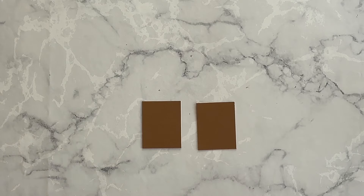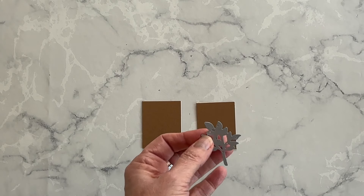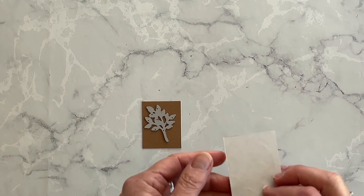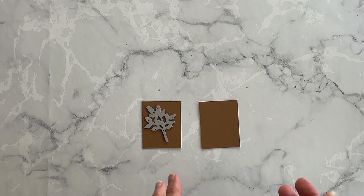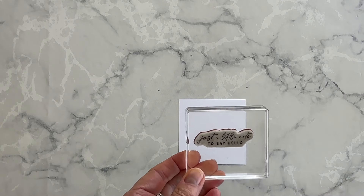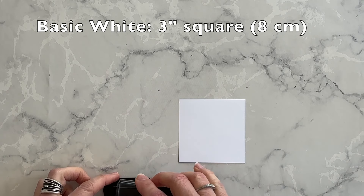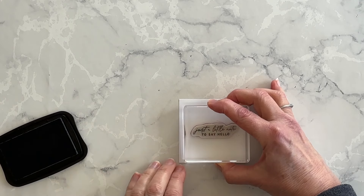I want to start off by creating a couple of embellishments for the front of my treat holder. I'm going to use this leaf die from the Notes of Nature die pack and die cut two using pecan pie. On the back of each one I've used some adhesive sheets so that it'll be easier to adhere these embellishments down on the card front. Next I'm going to stamp a phrase from the Notes of Nature stamp set — just a little note to say hello — using my Tuxedo Black ink.